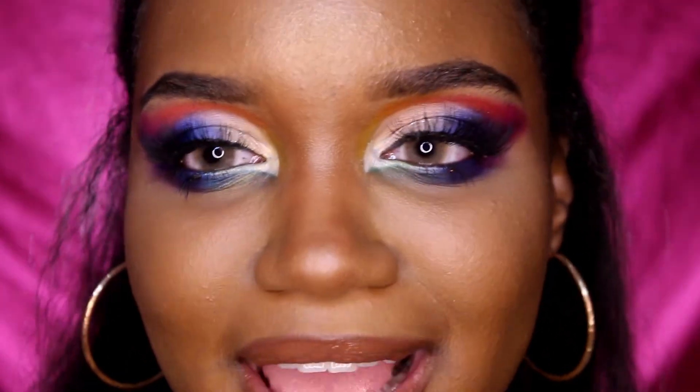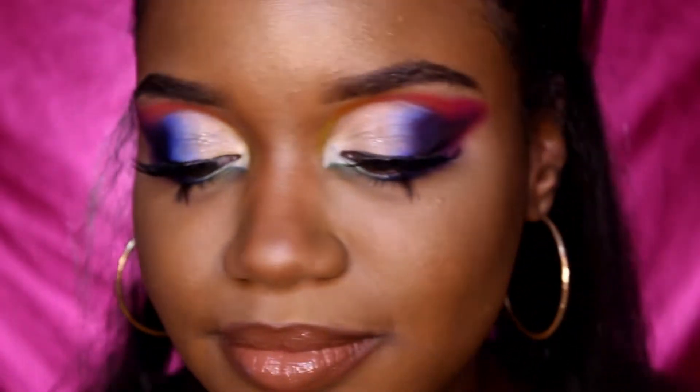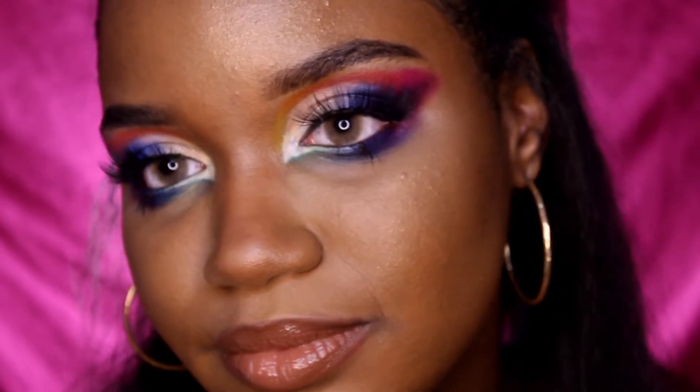Down below, please let me know what side you think is the James Charles side and what side is the Morphe 35B side. Take your time, let me know. I'm going to zoom you guys in. Alright, you had your time, you figured it out — don't spoil it for anyone else. Without chatting any further, let's jump right into the video.